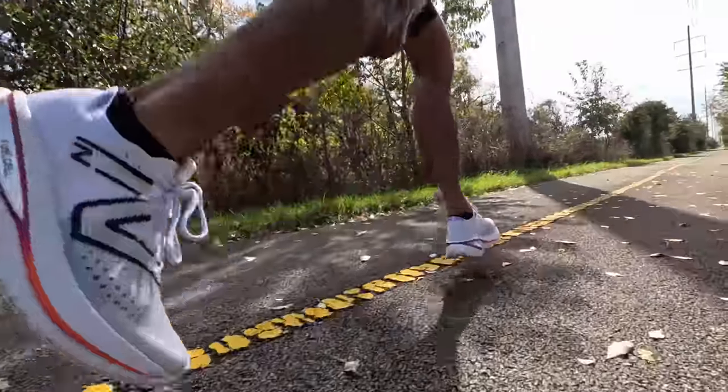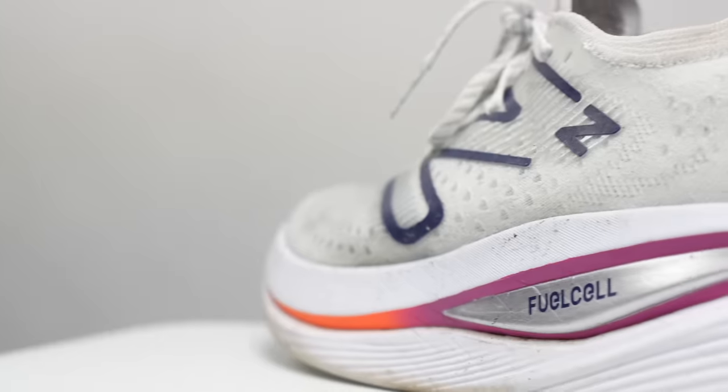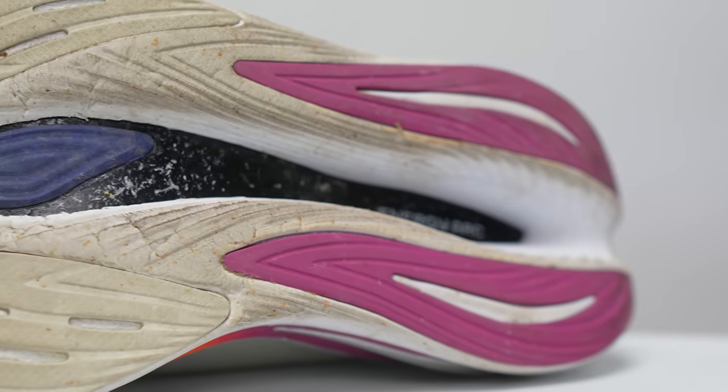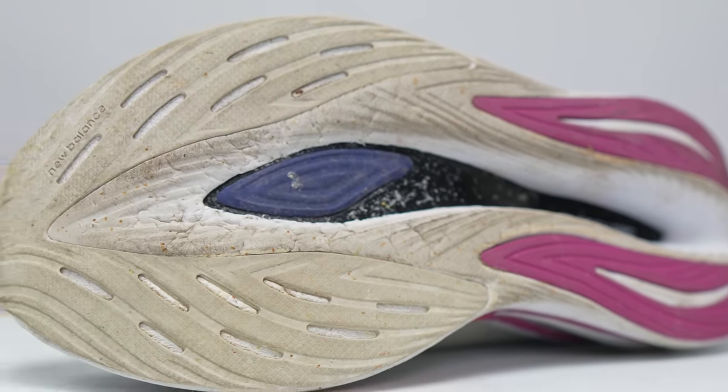I initially started off using the shoe kind of more as intended or as advertised — I used it both for long runs but also for some workouts as well. After all, it has New Balance's racing foam Fuel Cell and also has a carbon fiber plate, so it seems like on paper it should be kind of like an extra squishy racing type of shoe.